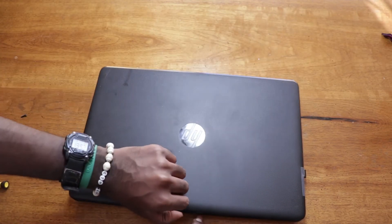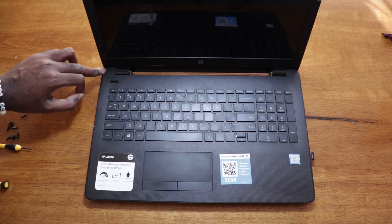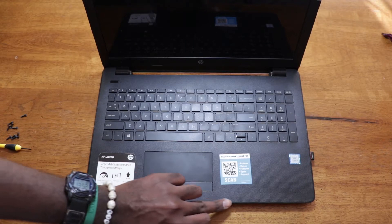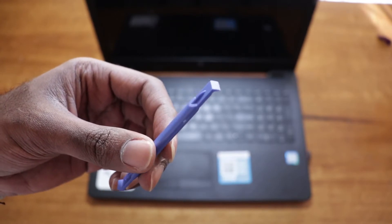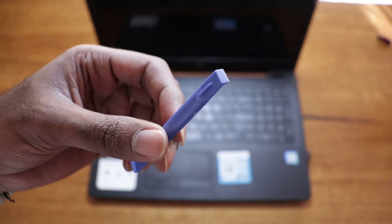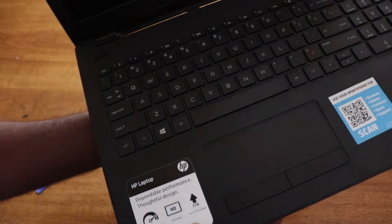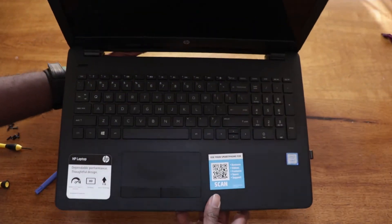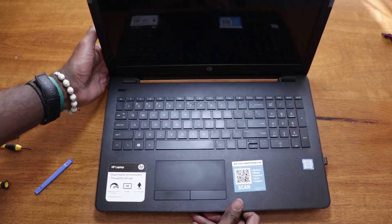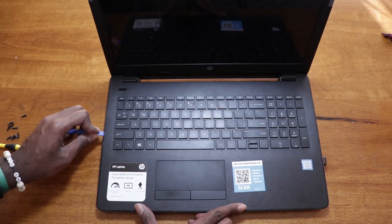To open the laptop, we put something plastic through the seams around the perimeter. I'm using a plastic spudger that is specifically made for this purpose, but you could use a credit card or some sort of stiff piece of plastic. You don't want to use a screwdriver because a screwdriver could end up bending the plastic of your laptop, so I'd recommend using a plastic spudger or a card of some sort.